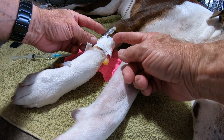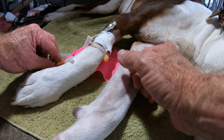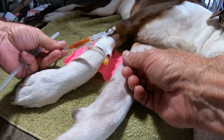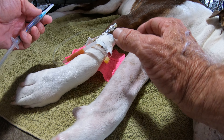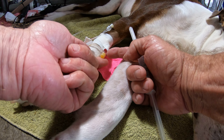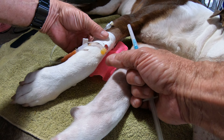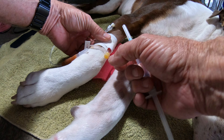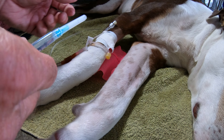I've got this catheter line purged of air. I've got the IV fluid line, the drip line — it is also purged of air. It's ready to be hooked up. Actually, there is a bubble in the catheter from the veterinarian. There's a bubble in here and I'm going to try to remove it because it's a pretty big one.